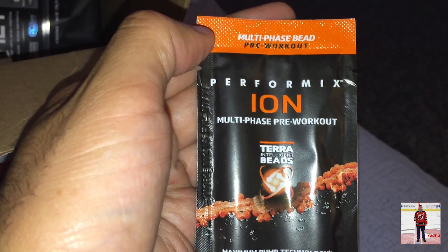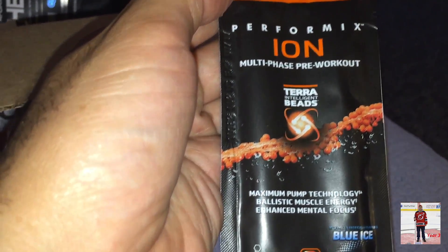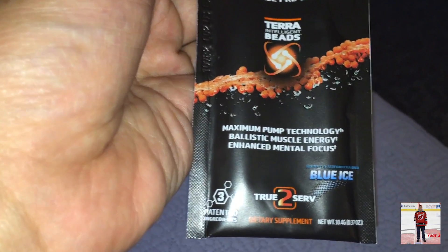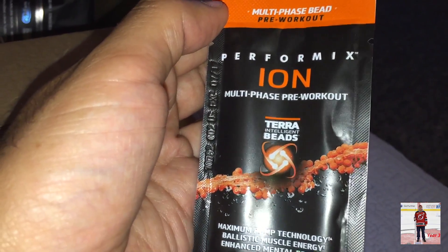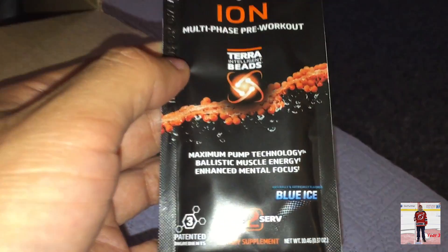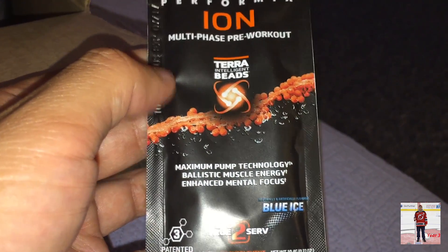We got the PerforMix Ion Multi-Phase Pre-Workout. This is different, this looks good. Multi-Phase Beads — that's an interesting thing, it's like how they marketed these. Multi-Phase Beads — you see the beads?